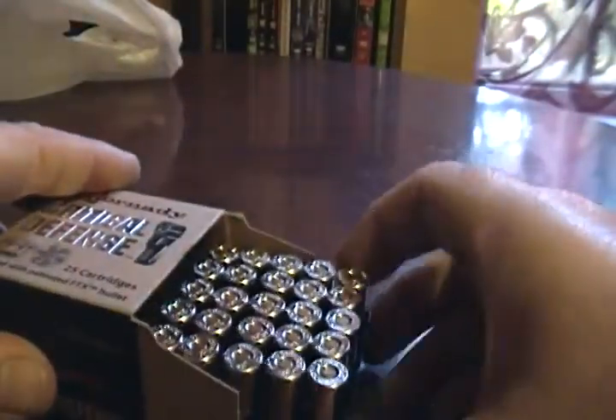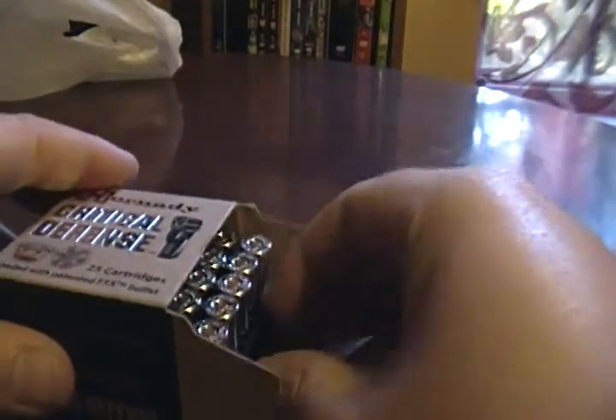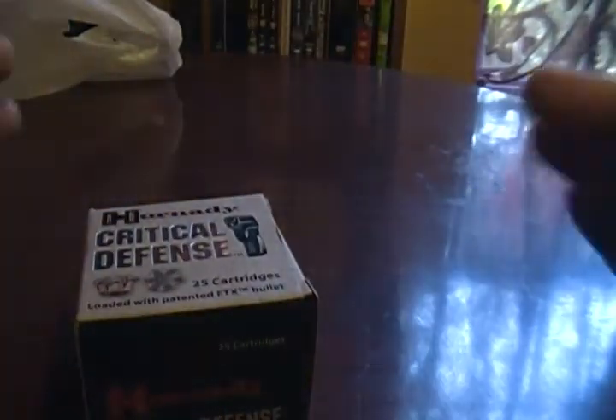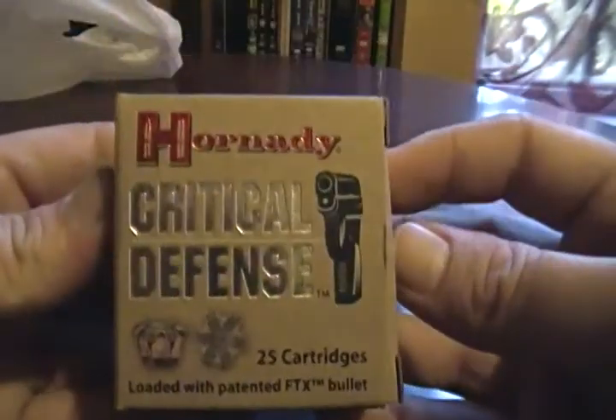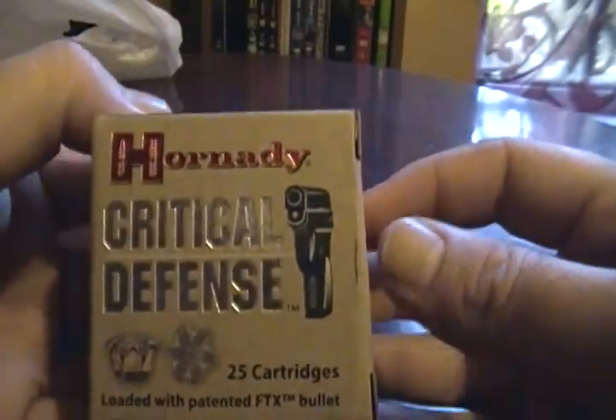These are not for me, these are for my mom. I just felt like when I seen them, I needed to get it for her. That's the video — I hope you like it. Leave a comment if you got any questions, and make sure you subscribe.